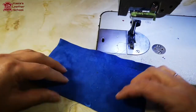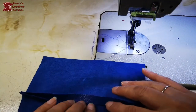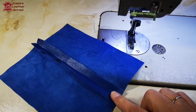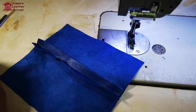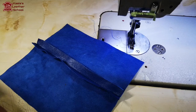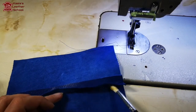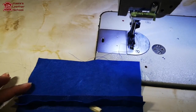Here is our piece, we've just stitched together. We're gonna now flat open it. For that I'm gonna use rubber glue and I'm gonna apply it evenly on each side of the seam.